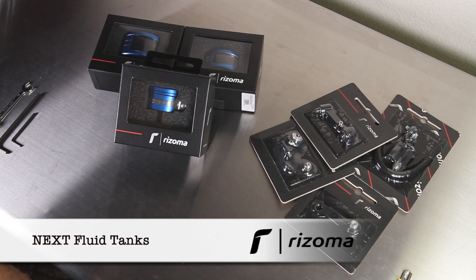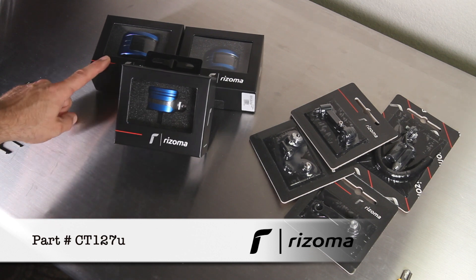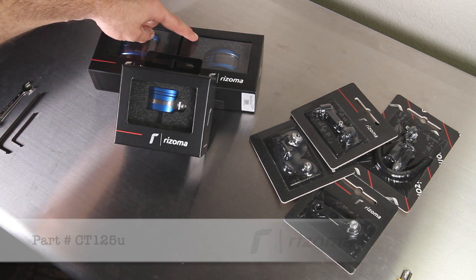Today we're going to take a look at the next lineup from Rhizoma. We have three different fluid tanks: the CT-115, which is the back brake reservoir; the CT-127, which is the front brake reservoir; and the CT-125, which is the clutch fluid reservoir.